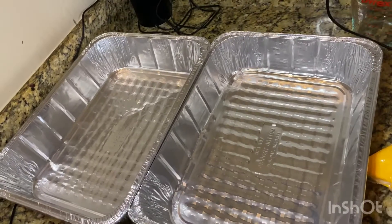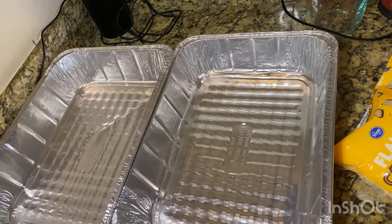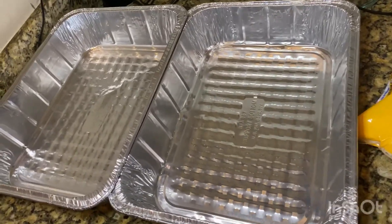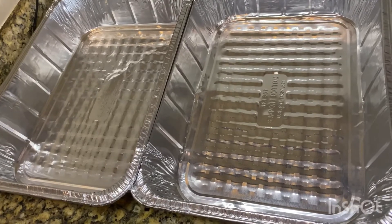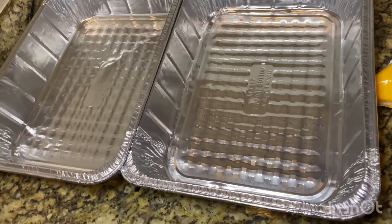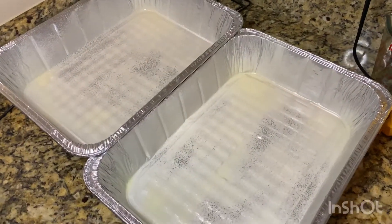I'm going to try and make two of these cakes because I have enough supplies. Even though I don't have everything it calls for, I have enough substitution supplies as well. I'm going to use two foil pans - I'd say nine by eleven - and I'm going to spray those with a non-stick cooking spray.